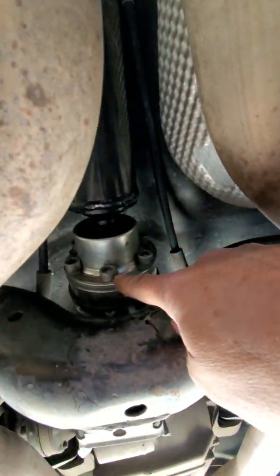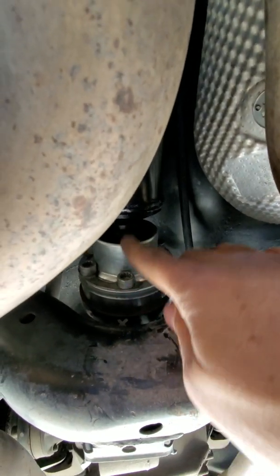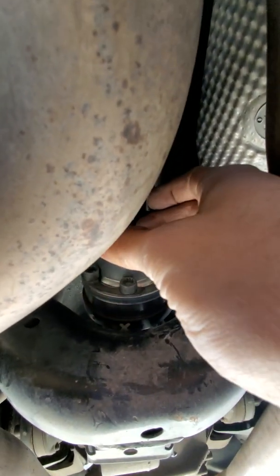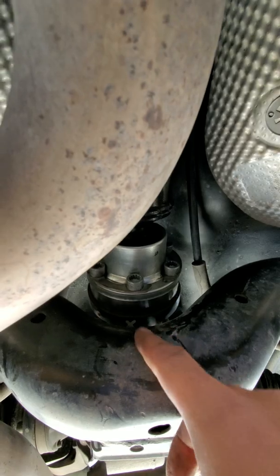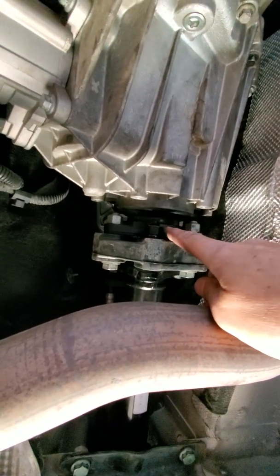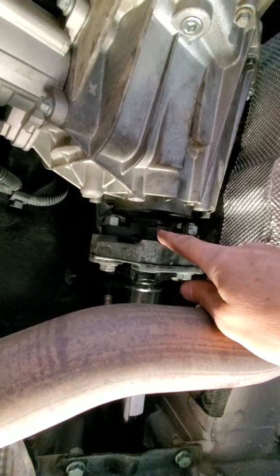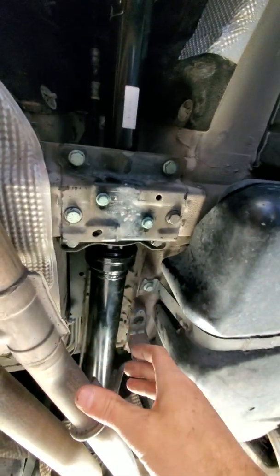Remove all those bolts, then whack it or pry with a pry bar right here and pop it loose. Push it in and drop it down — it's a tight fit right here. The centering holes on the output shaft and the drive shaft will slide out. Take the drive shaft, bring it to the back of the car, and pull down. That's how you do that.